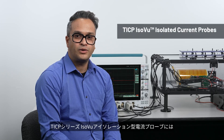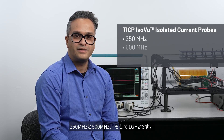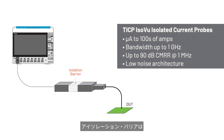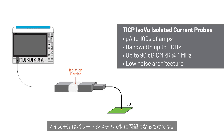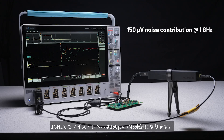The TICP ISOVUE isolated current probes come in three different bandwidth models: 250 MHz, 500 MHz, and 1 GHz. The isolation barrier enables CMRR of up to 90 dB at 1 MHz to minimize common mode noise interference, which is especially troublesome in power systems. Low attenuation and low input impedance make these probes ideal for measuring voltage across shunt resistors, contributing less than 150 µV RMS noise even at 1 GHz.